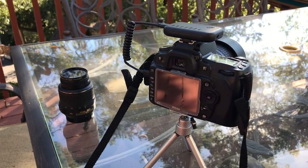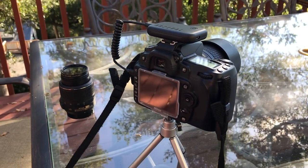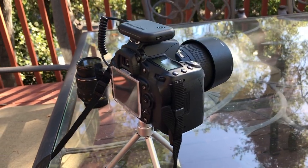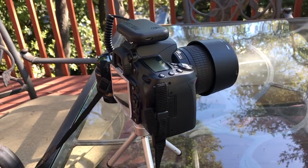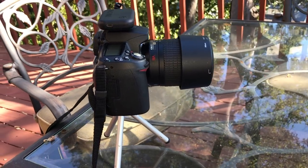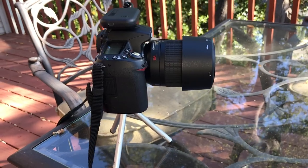Now I've got it plugged into my camera in the hot shoe. I've got a D90 here — not a top of the line camera, but it's what I've got — and a couple of lenses to try it out as well. So let's see what the photos look like.